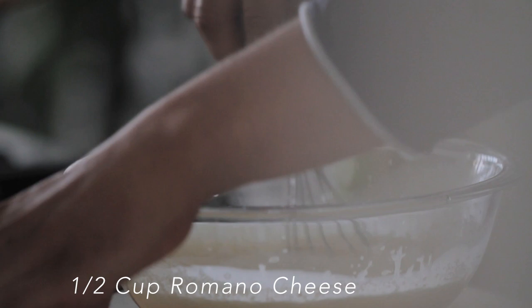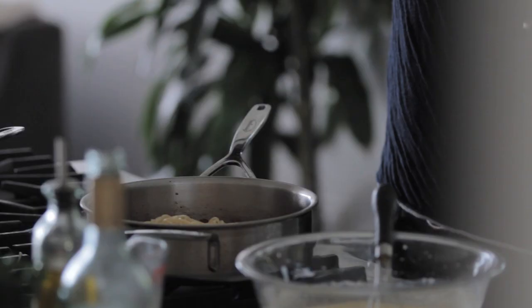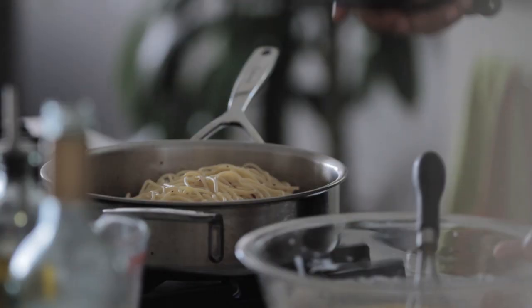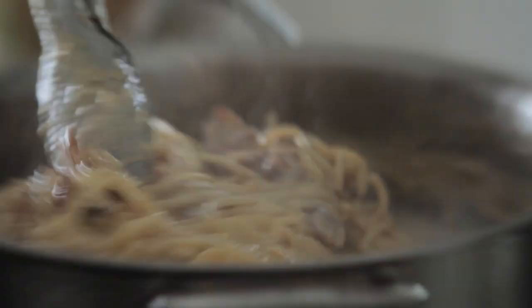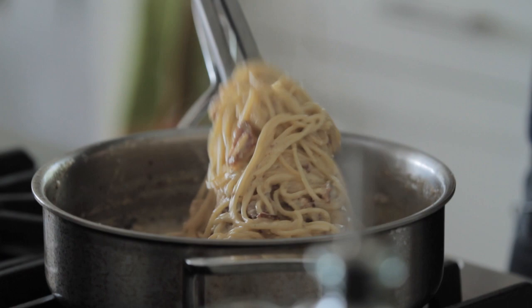That's gonna add that nice sauce. Then add in your Parmesan cheese and your Romano. So I'm gonna put my spaghetti in, give that a nice stir, and then I'm gonna pour my sauce over that. Look how cheesy and creamy and decadent — we're making carbonara, people!